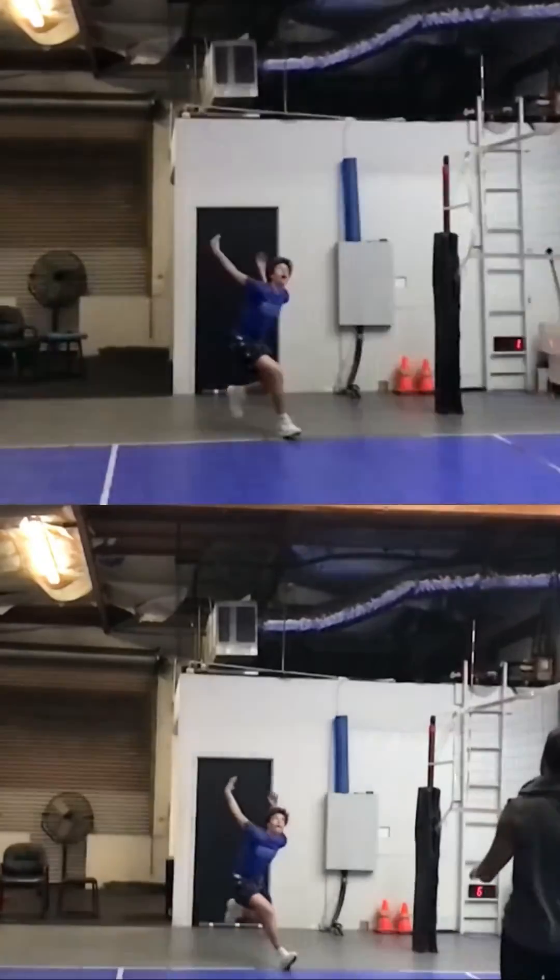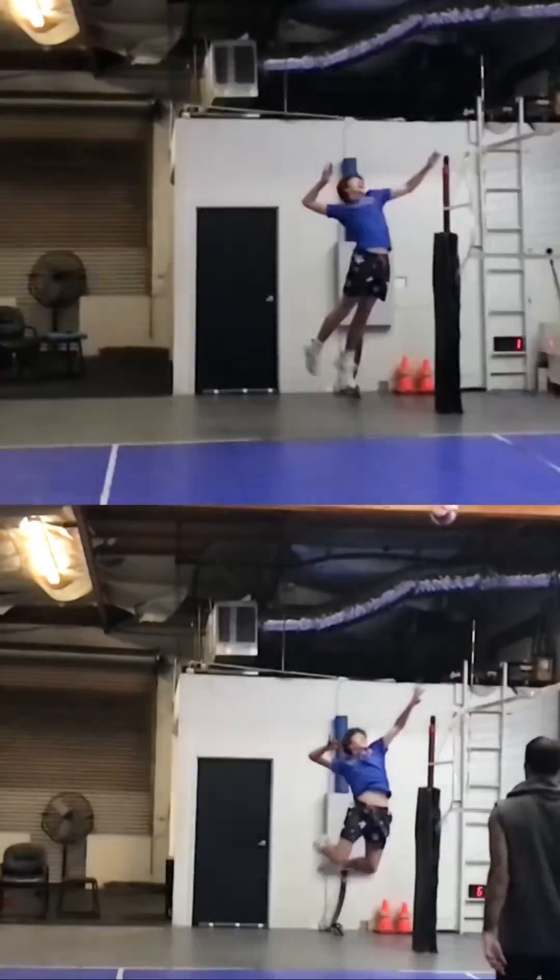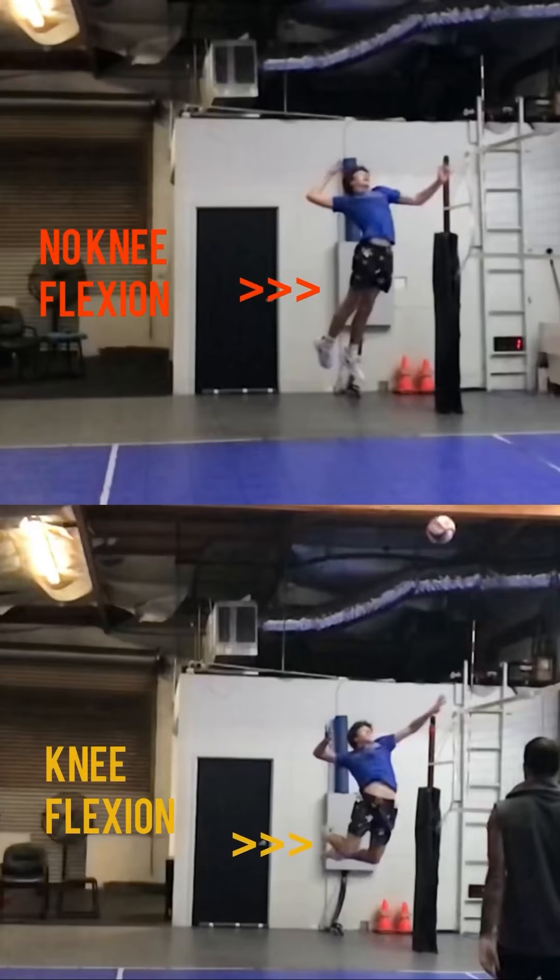Similarly, when I'm trying to get someone to learn flexion extension of their knees, I'll put a piece of tape right around the back upper part of the knee, right above the joint. And I tell them to get the back of their shoe towards the piece of tape or where they feel it.